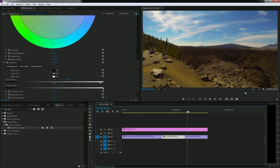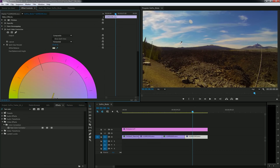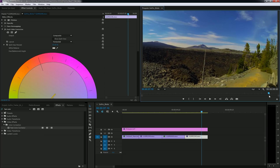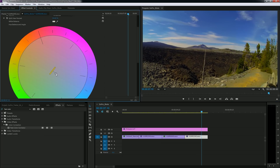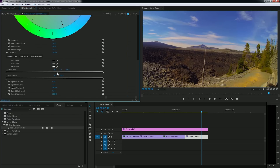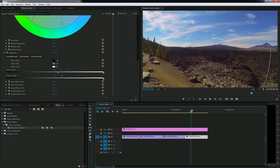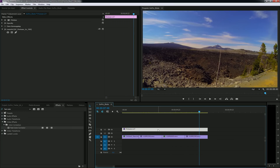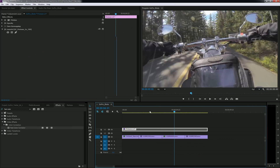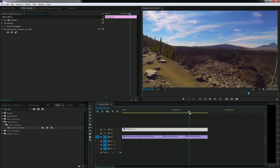My last shot is a landscape shot. Same thing — add the Fast Color Corrector, pick my white balance on the clouds. I'm going to tweak it just a little to get rid of that greenish tone, and I'm pretty happy with that. Bring out the mid-tones just a little, maybe crush the shadows — and it looks pretty good. Now let's look at these adjustments without the LUT. You can see these are just tiny tweaks to the original footage, and once you put the LUT on there, it looks really nice.